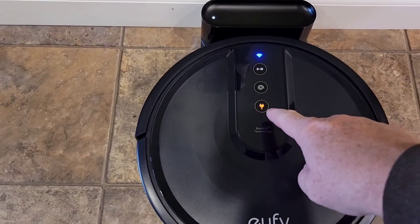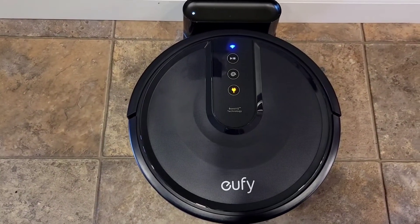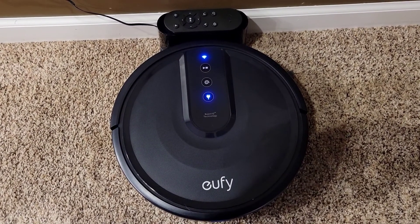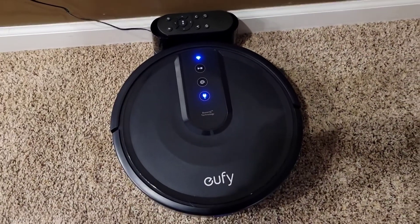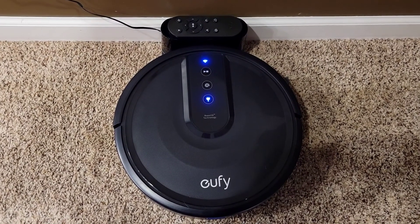We want to wait for the charging light to turn blue — that means the unit is fully charged. I moved it to another room for my detailed review. It took about two hours for the light to turn steady blue, meaning it's fully charged and ready to go. Be sure to check out my next video where I'll show you how it cleans the room. Thanks everybody for watching.